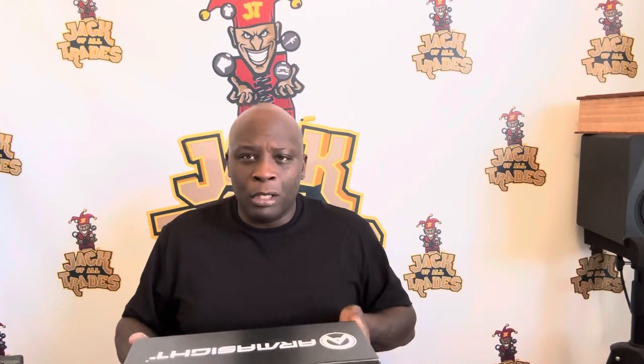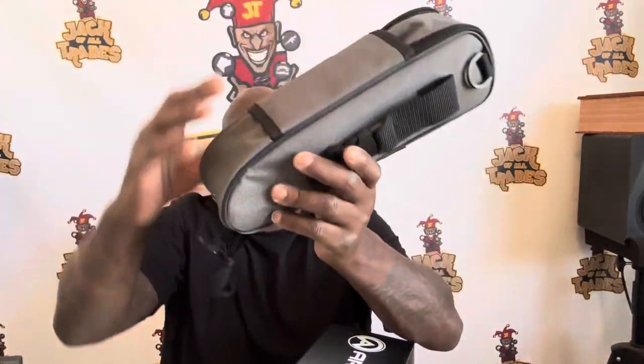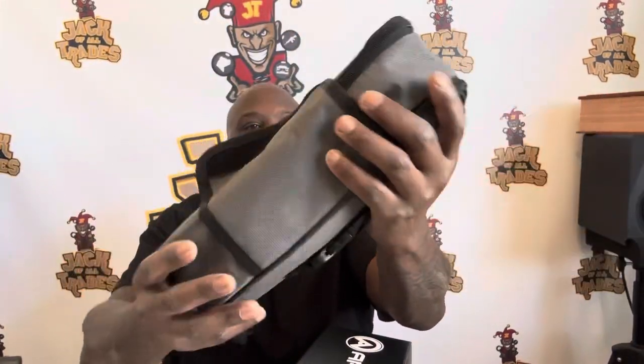Look at this carrying case — that's pretty dope. You can pretty much hook it to anything, but I'll be careful with what I hook it to. Something this expensive, I want to hold onto it real tight. You know how you got a newborn baby and you're trying your best not to drop it? This is a newborn baby. Just like kids, they're expensive.